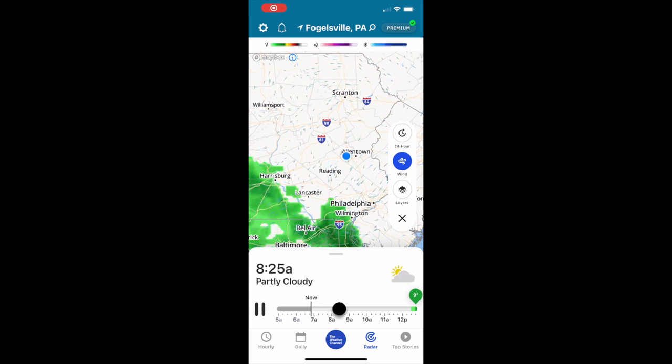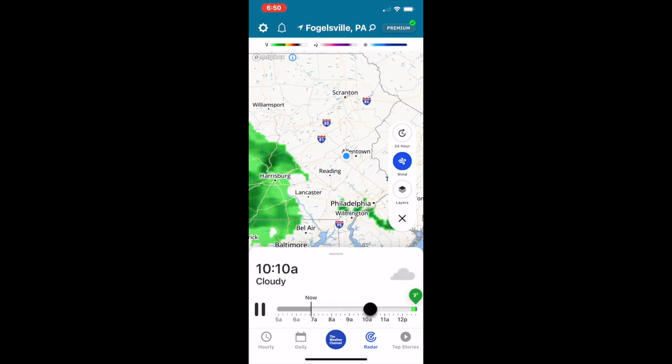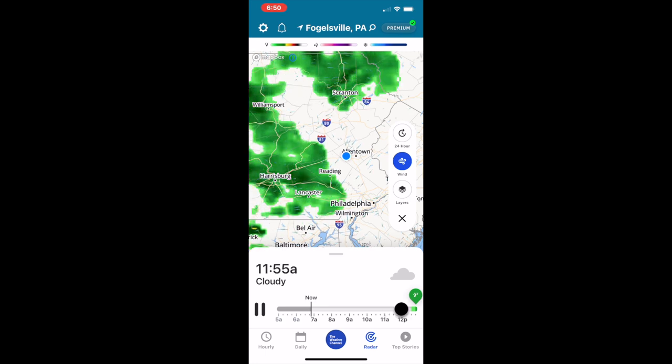We're going to get hooked up here. As you can see from Doppler, it looks like around noon, 1 o'clock-ish, we're going to get hit with this storm, so we're trying to move fast. Alright, now we're all hooked up here.